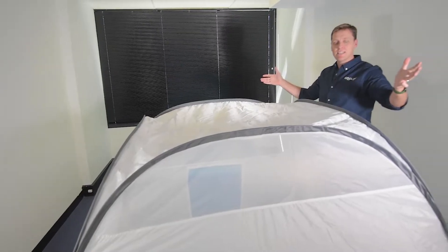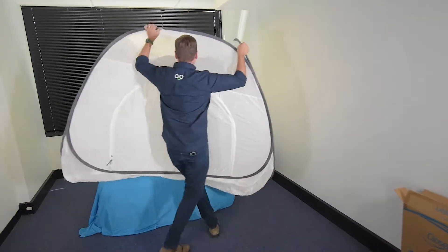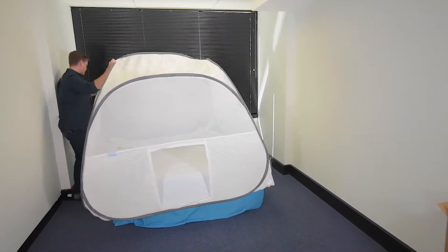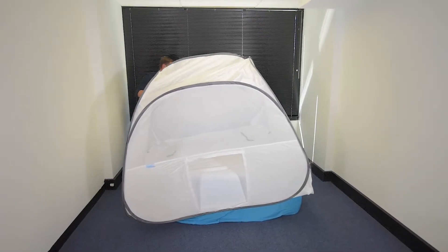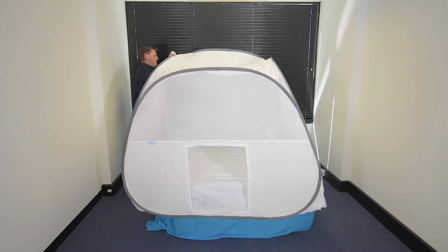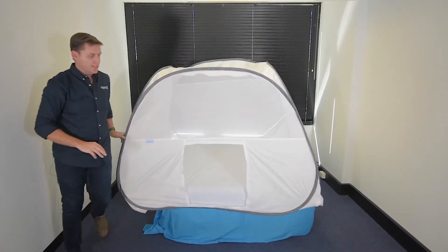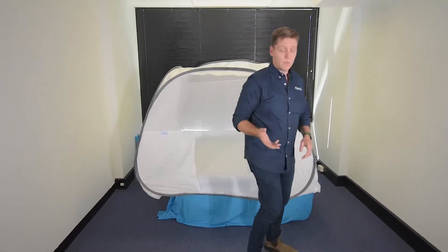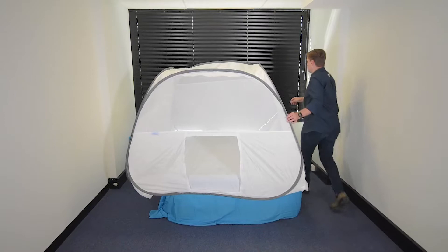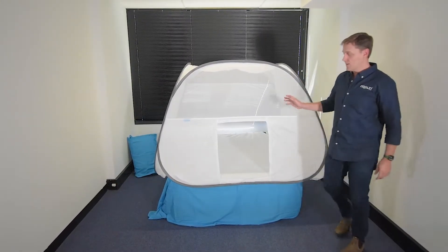Hey presto, it's that easy! So in the box we have the Coolsy tent which is made for a king-size bed. I should point out the bed that we're putting it on is actually a queen-size bed today. The bed tent does have a level of adjustability to make it fit a queen-size bed better, and we'll put a second video in to show you how to adjust that.